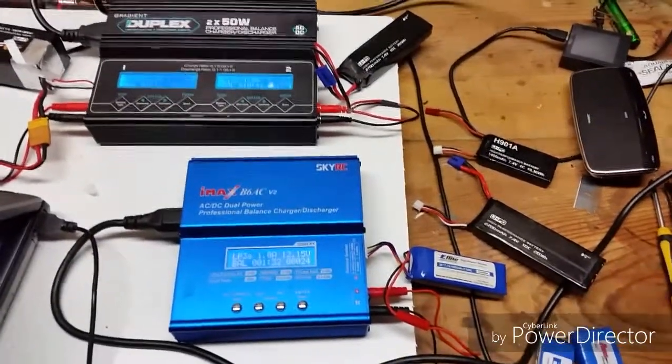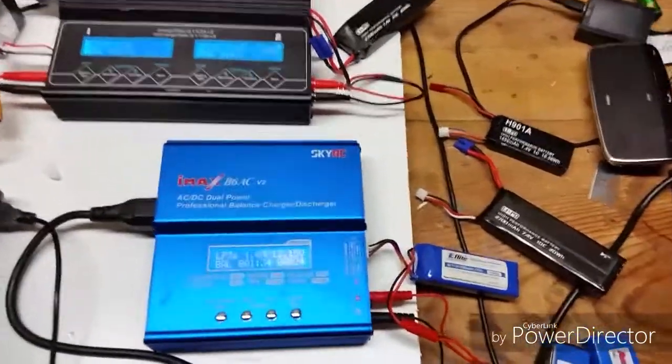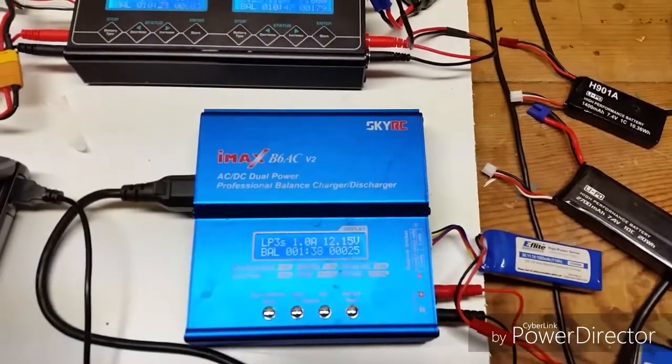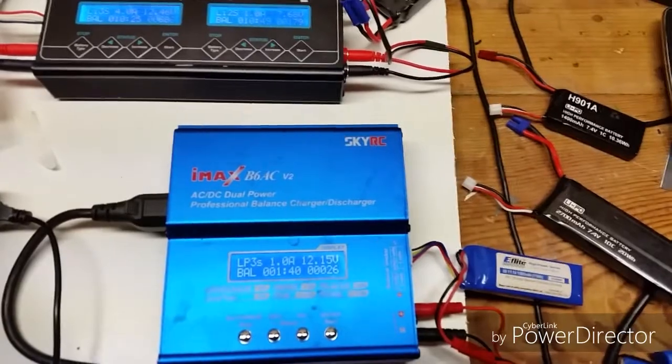Hey there guys. I know a lot of you have this. I was able to dig this out — I haven't used it in a while. This IMAX B6 charger.